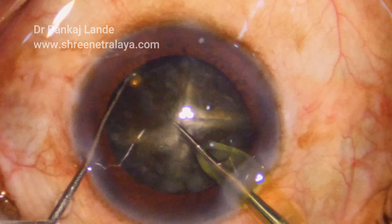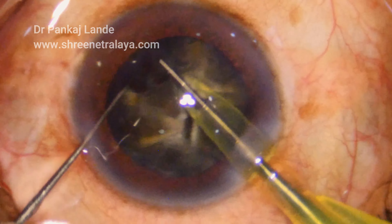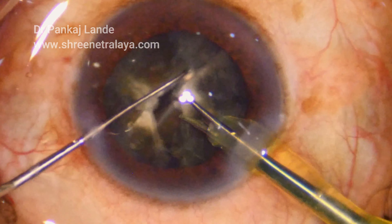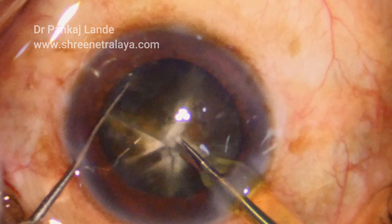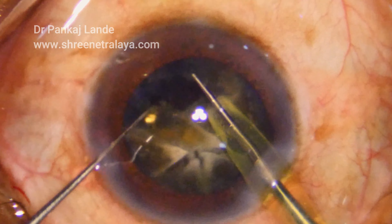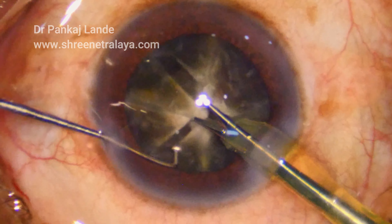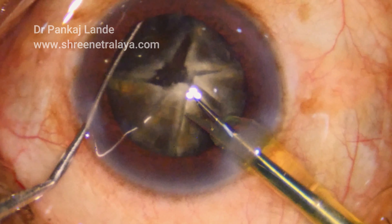Supporting the nucleus with the left hand is very important. In mechanical pre-chop you need not pull it to the center; you just have to support it and then the ultrasonic pre-chopper will take care, avoiding unnecessarily pushing the instruments into each other and causing any stress on zonules.